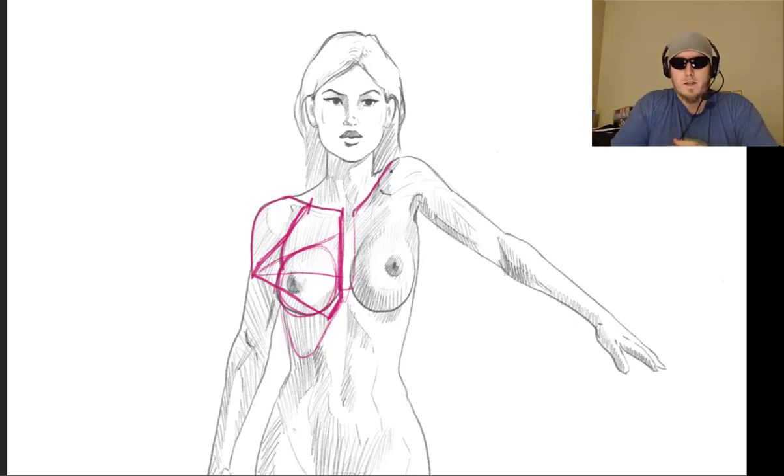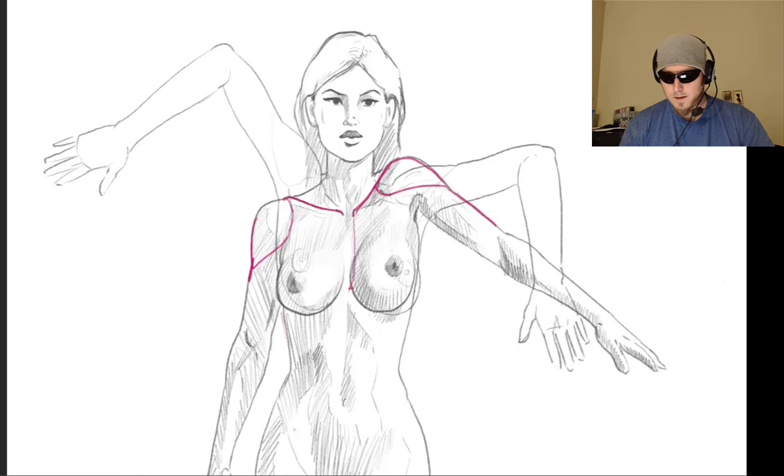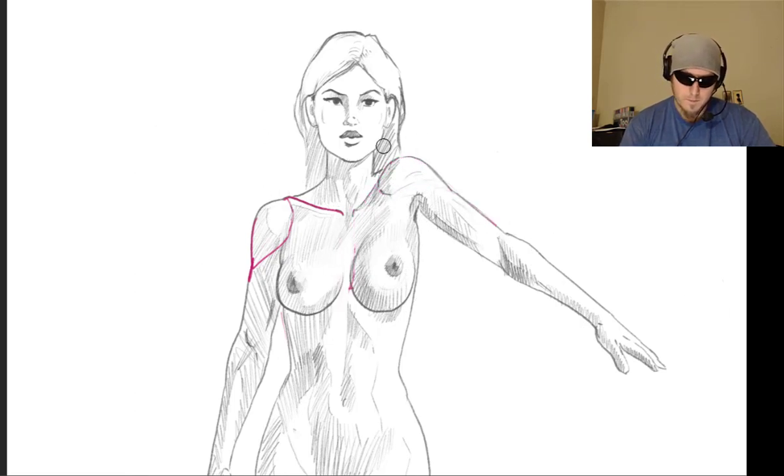When you shrug your shoulders like this, you're actually lifting your collarbone higher — the collarbone is going up like this. That's how you actually lift your shoulders; you have to lift the collarbone and shoulder blade up, the shoulder blade being the back part. When the collarbone lifts up like this, that changes the orientation of the arm, because when you lift your arm it's hard to put your arm straight down — it's more natural to leave it kind of out. And so you've got to imagine that shape lifting up, still connecting to that part of the collarbone as the collarbone lifts up.